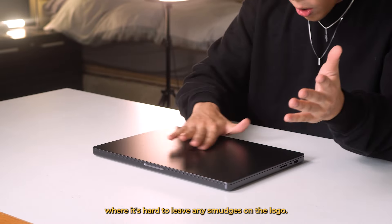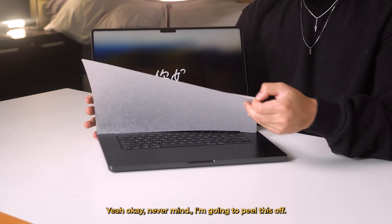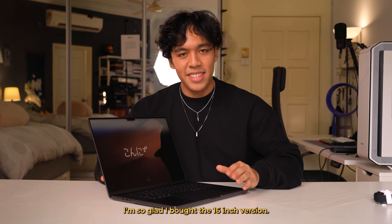On the logo, I mean, it's pretty easy to leave smudges. And it's not that heavy. Let's open it up. It comes with a screen protector as well.